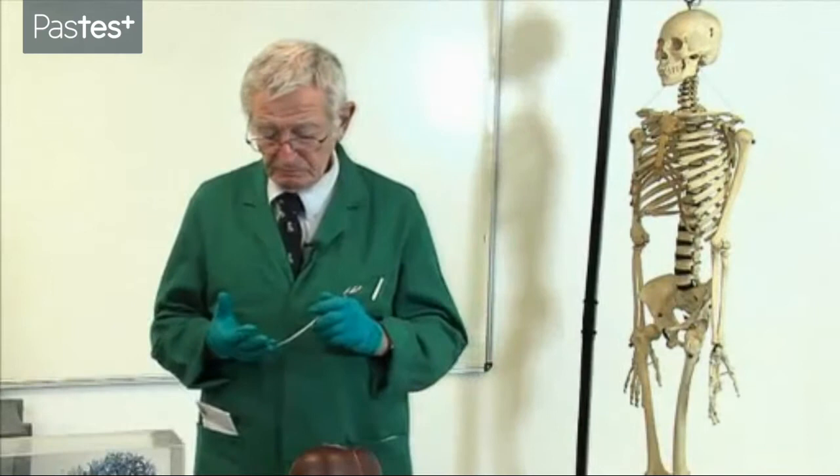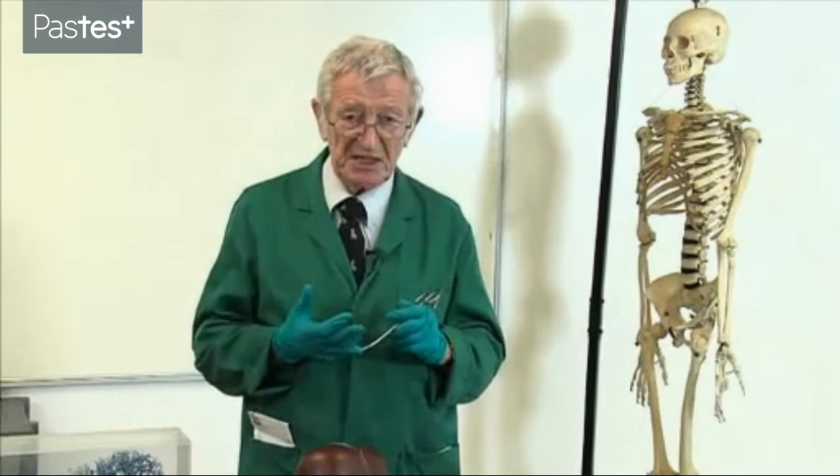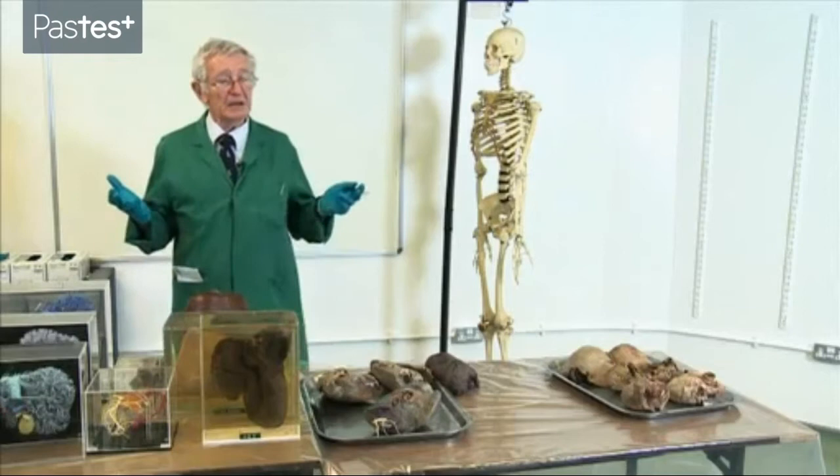My name is Professor Harold Ellis. I was Professor of Surgery for many years at the old Westminster Hospital. I retired in 1989. I now teach anatomy and I'm teaching here in this dissecting room on the Guy's campus in London.